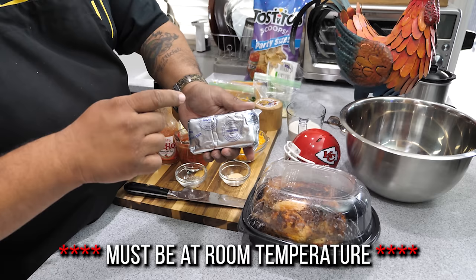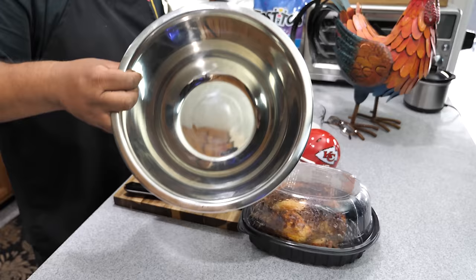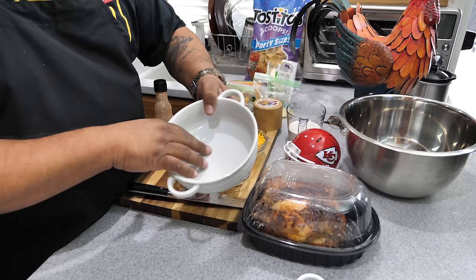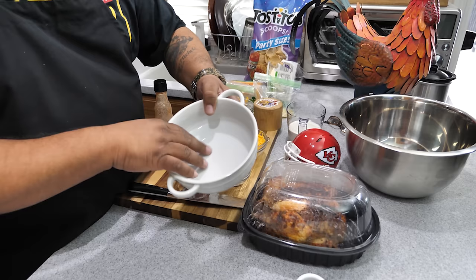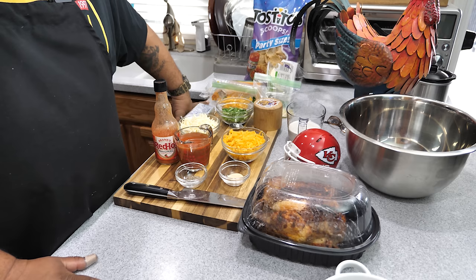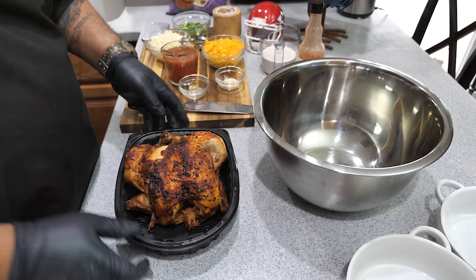Here I've got eight ounces of Philadelphia cream cheese — it needs to be room temperature. After you watch this video and decide to make it, this is the first thing you pull out of the refrigerator. You're gonna need a big bowl to shred and mix the chicken. I got these little porcelain bowls — I bought them from Bed Bath and Beyond; there's a link to something similar in my Amazon store. First thing, let's preheat the oven — bake at 375 degrees.